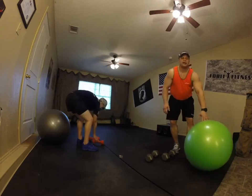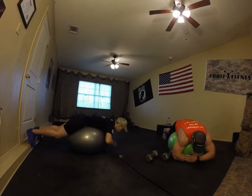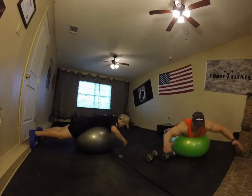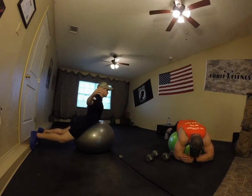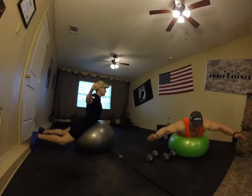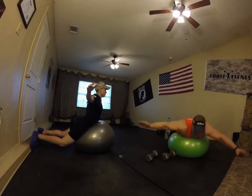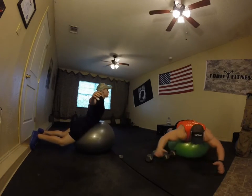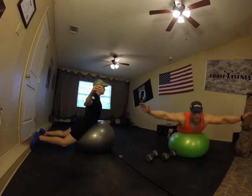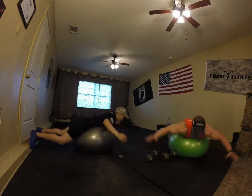Next up: Supermans. Get down on the ball and explode up. Breathe out, breathe in. Work that core stability and lower back. Good job. Crisscross your arms if you need to — go really slow. Keep those legs shoulder width apart, knees unlocked. Explode up. Five seconds, keep going, three, two, one, and rest.